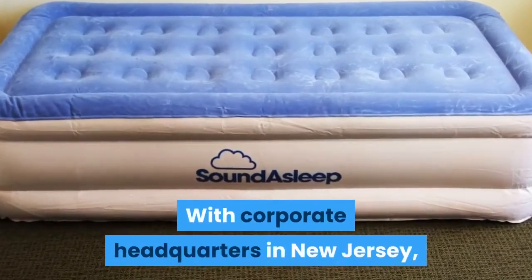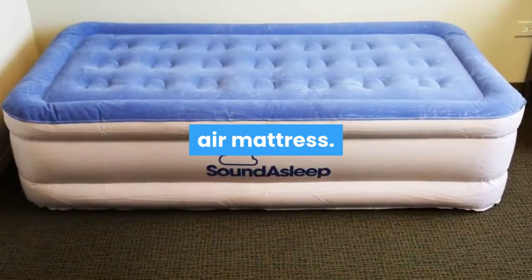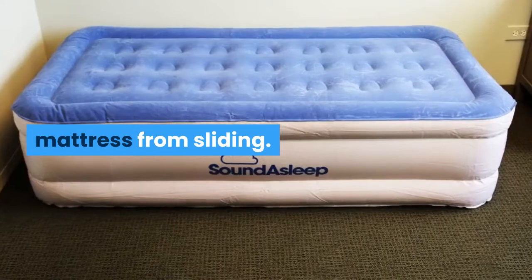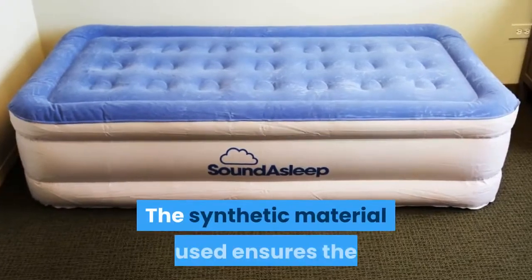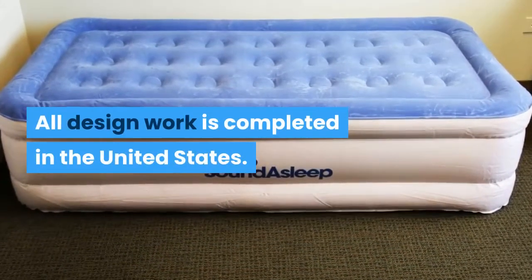With corporate headquarters in New Jersey, SoundAsleep makes it their goal to provide the best night's rest possible on an air mattress. Their products are designed to offer firm support throughout the night and utilize a sure-grip bottom to prevent the mattress from sliding. All of their products are puncture-resistant and eco-friendly, and the synthetic material used ensures the longest life possible. All design work is completed in the United States.